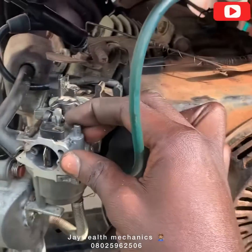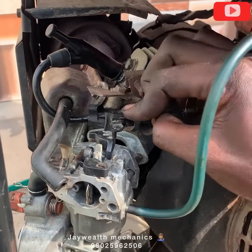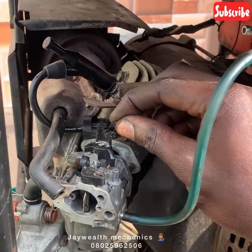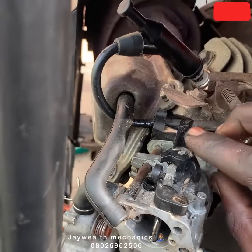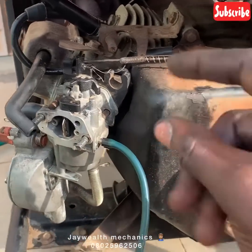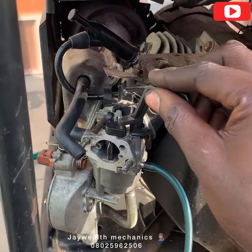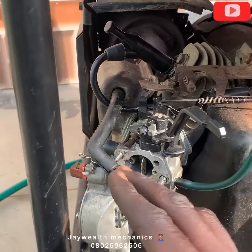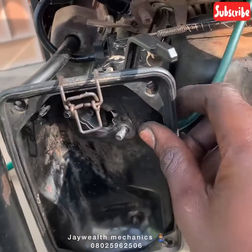We're going to insert the throttle spring. First insert the rod firstly, then the spring. There's a hole here — I'm going to insert it inside. We'll put the choke in the choke housing, then put the air cleaner cover back as you can see.